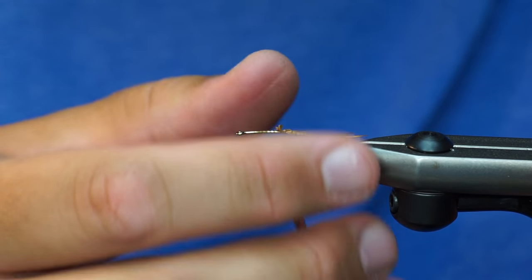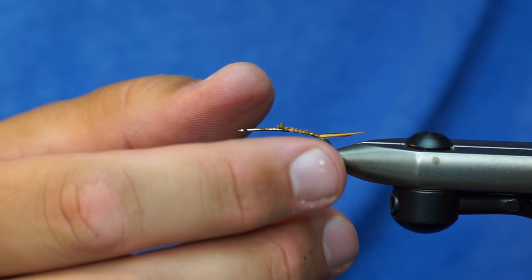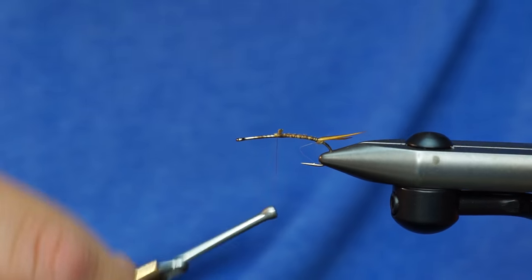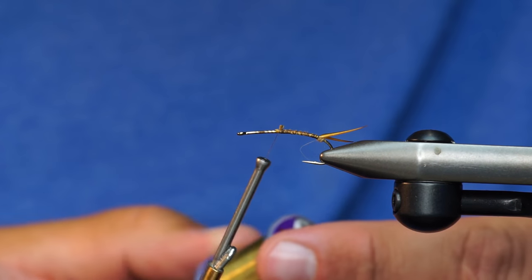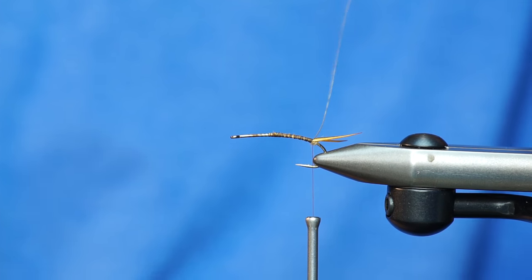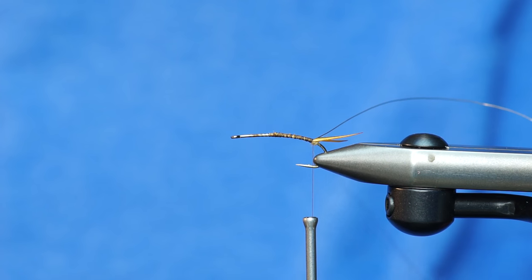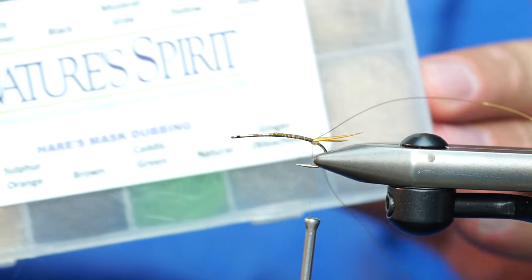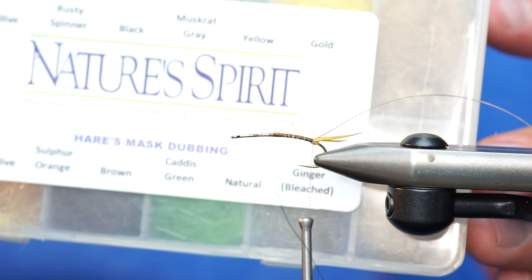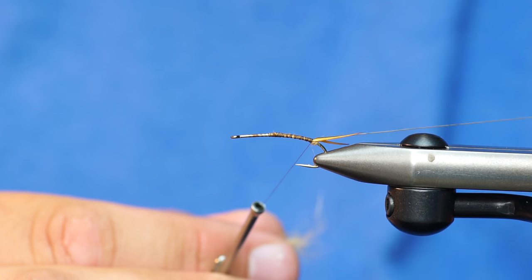Now I'm going to put my hook back in a normal position in the vise. And I'm going to reverse palmer this. I like to use wire, so we've tied in the UTC small wire — it's really not going to show up very much. And then the body is going to be made out of this Nature Spirit hair's mask dubbing. I'm going to use a gold color for the back and probably a natural hair's ear color for the front.